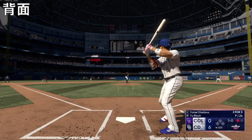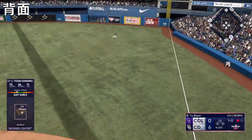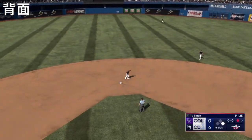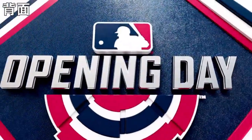One down, bases empty. On a line — base hit! Three hits in four at-bats in this one. Not a bad way to start your major-league career.